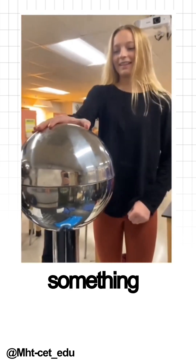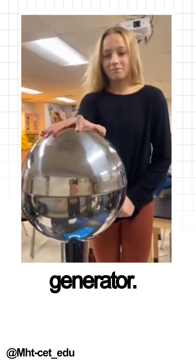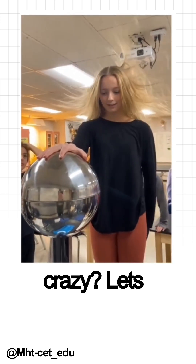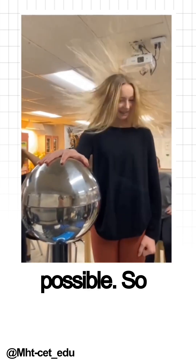Hey everyone, welcome back to the channel. Today we're diving into something electrifying: the Van de Graaff generator. Ever wondered how those science experiments make your hair stand up like crazy? Let's break it down in the simplest way possible.